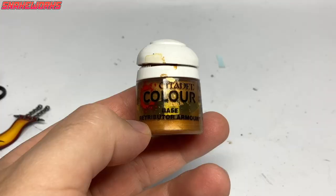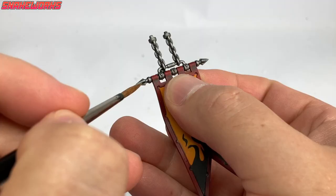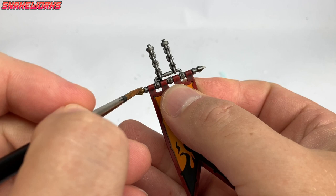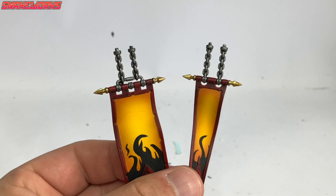Next up, it's Retributor Gold. We like this gold a lot as it's gold, unlike a lot of other alleged golds. Using this gold, I then painted the tips of the hanger things - we still don't know the name of these. Before we apply a wash, it's best to wait for the gold to dry completely. There's a lot of waiting around for paint to dry in this video.